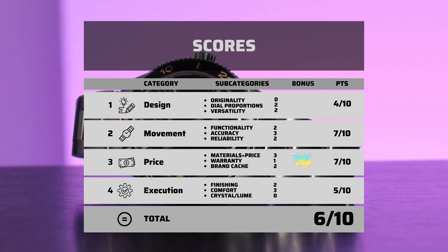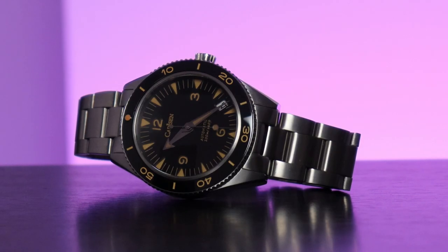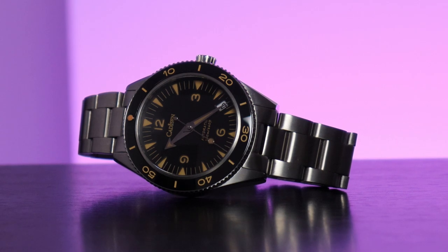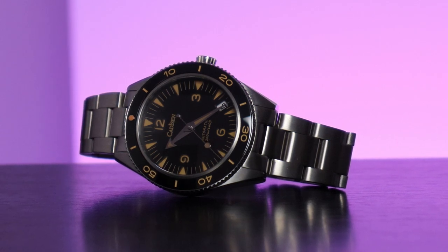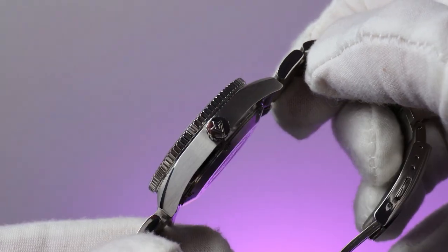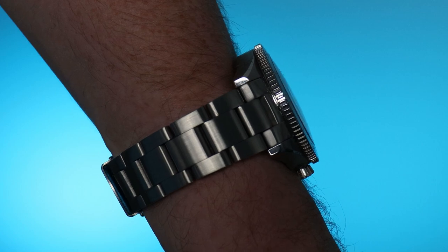You've got solid specs with a beautiful design that's been shrunk down to give it some retro charm, made to look more tool-like thanks to the all-brushed finish. This absolutely could be a perfect homage. As it stands now, it's just okay. Making a great homage watch is about balancing the price with the specs and ensuring that any design changes are tasteful and improve upon the original, all while doing so with some pretty good branding. Maybe it's not that easy, actually.